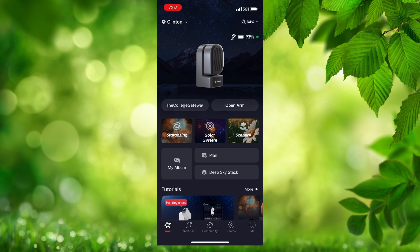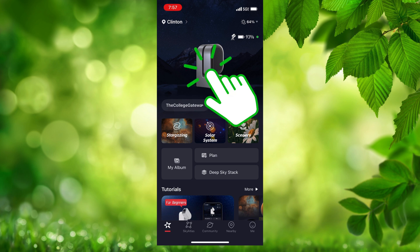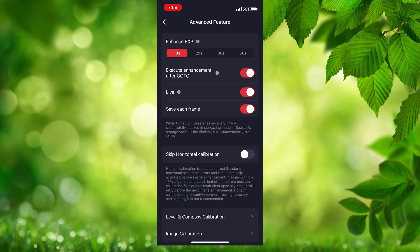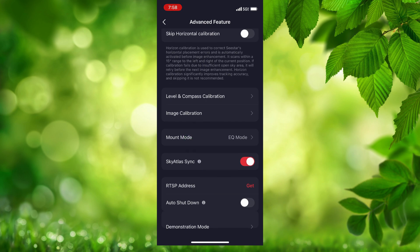If you have an S30, it would show a picture of a white C-Star, but mine is the S50. If you look to the upper right, there's a little icon next to the battery icon that shows the C-Star in EQ mode — you know that because it's tilted.